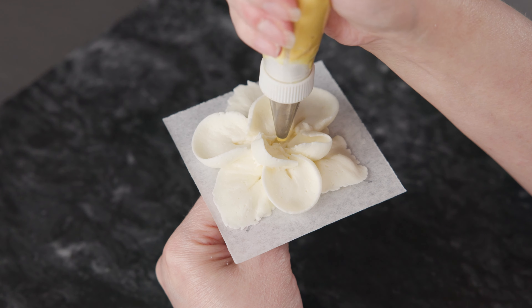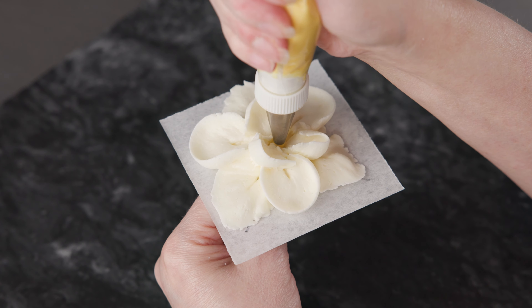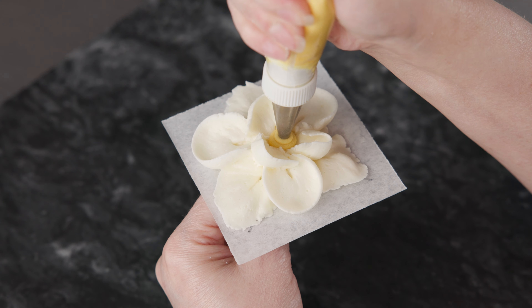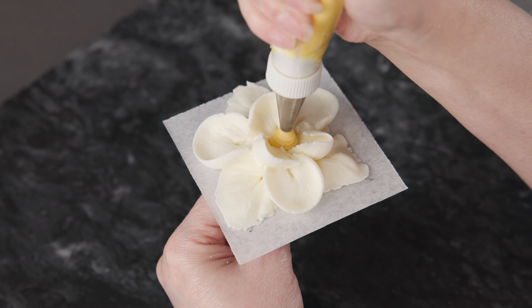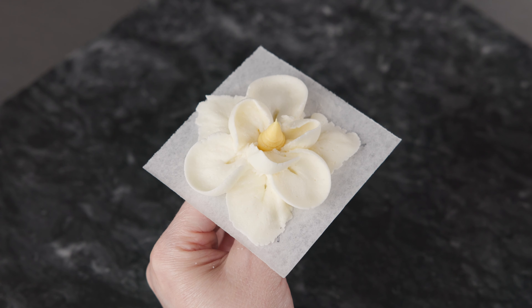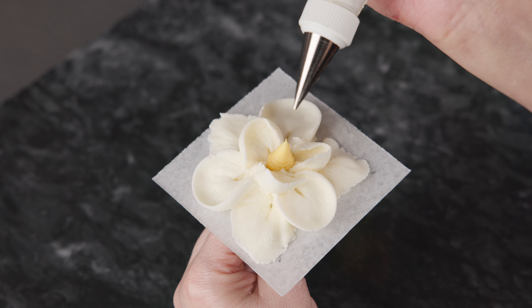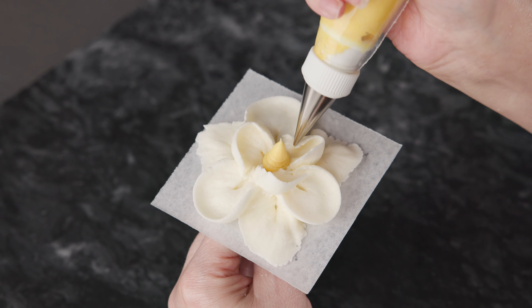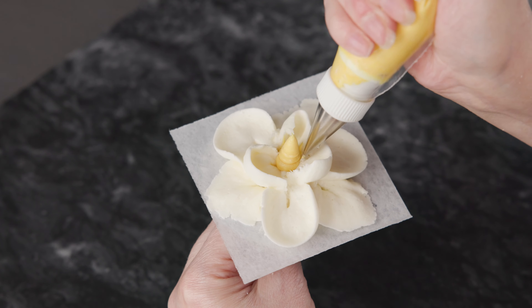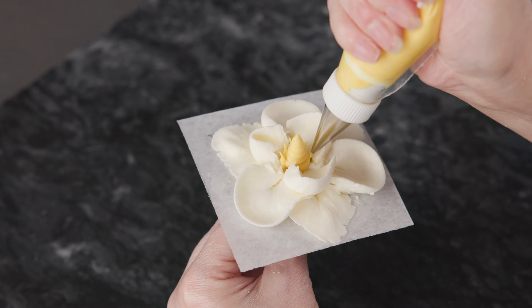The first step for the center is to pipe that big mound. I've got my number 8 on my bag, holding it straight up and down just above the surface. Squeeze a nice full dot, let it connect, and then pull up slowly until you're ready to finish it.